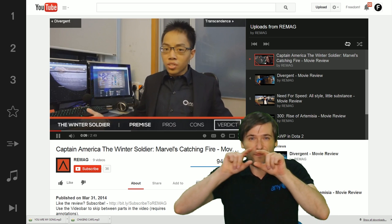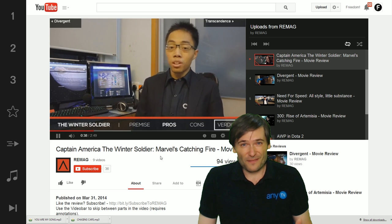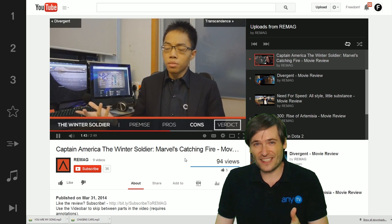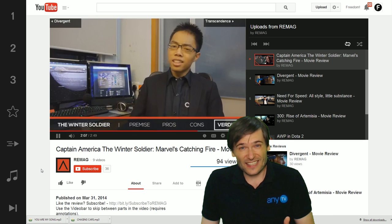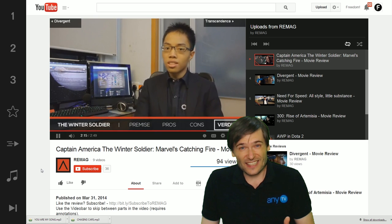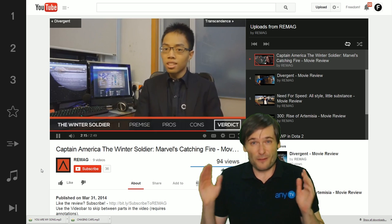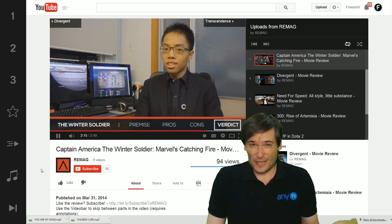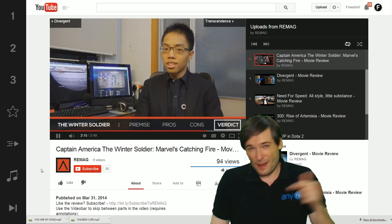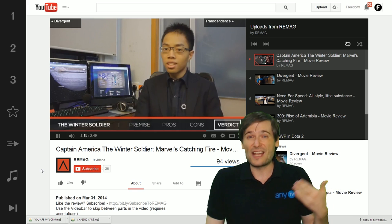He also has a video bar at the bottom — really cool and relevant — so you can jump right to the pros, the cons, and then to the verdict. Any one of his movie reviews shows beautiful use of annotations and a custom video bar. If you have videos in a particular format like a movie review or game review, do the same thing. It'll help you get higher watch time, because instead of leaving your video when they get bored, people will click a link and continue watching. Higher watch time means higher search positions and you get more views.